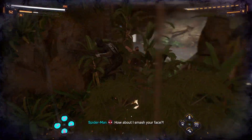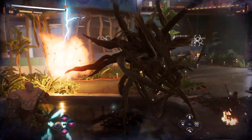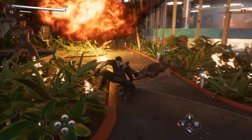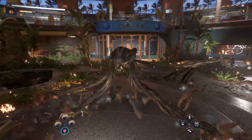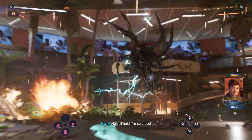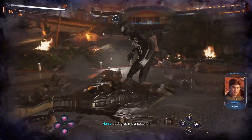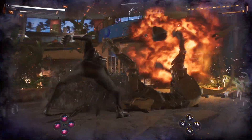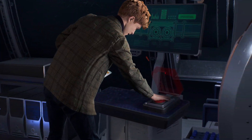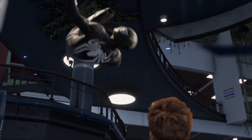So you like smashing things? How about I smash your face? Are you hearing this, Harry? How much longer? I know. I know. I'm on the last two steps. Harry, this place is coming down. We need to leave. No. It'll hold. I'm so close. Harry! Just give me a second. Let's go! Let's go!